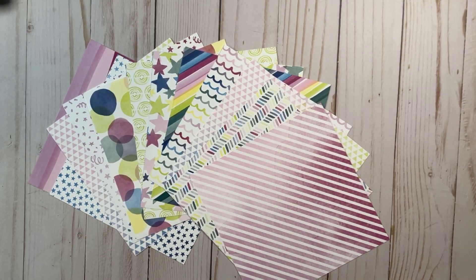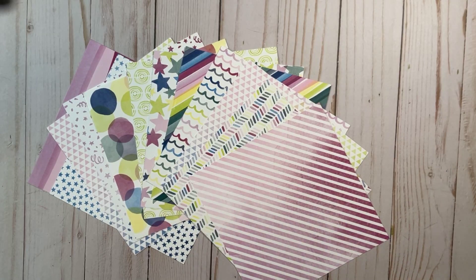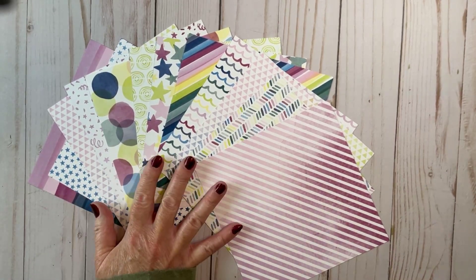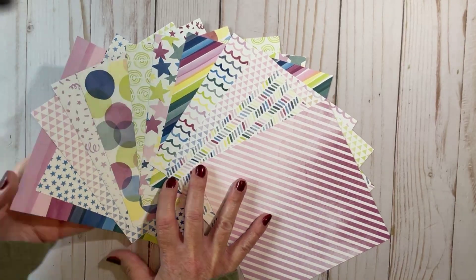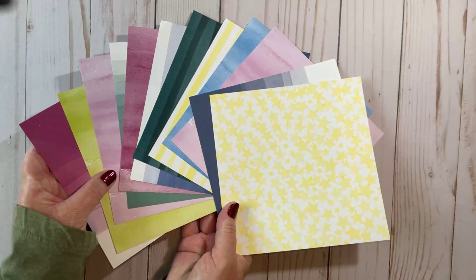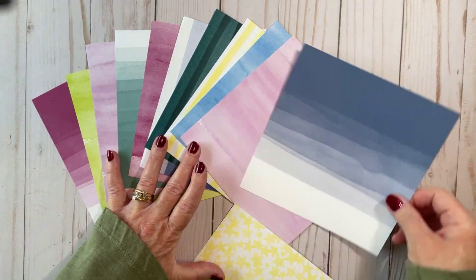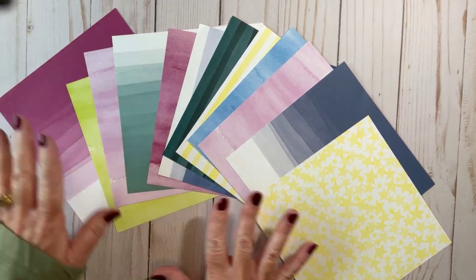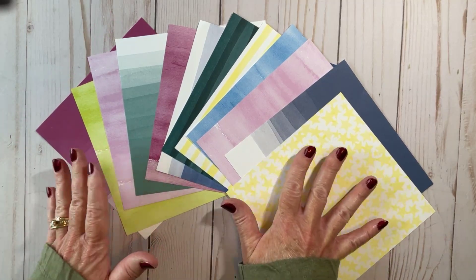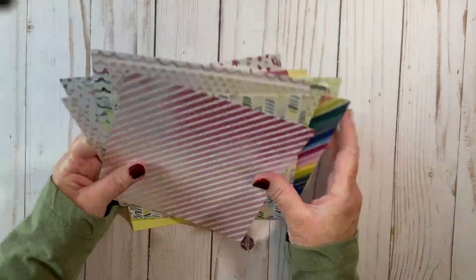Let me show you the designer series paper. I'll show you my samples, who I took this idea from, and we'll start working on today's card. This is the Bright and Beautiful designer series paper. This is one side, and when you flip it over you get a more basic, generalized pattern. I actually love all the ombre patterns. I love the variation in color. This is one of my favorites out of the designer series paper that we currently have.